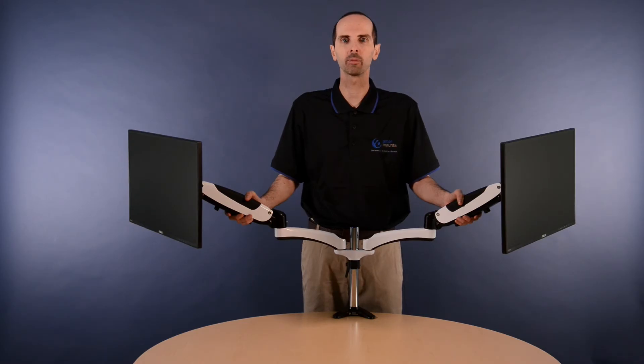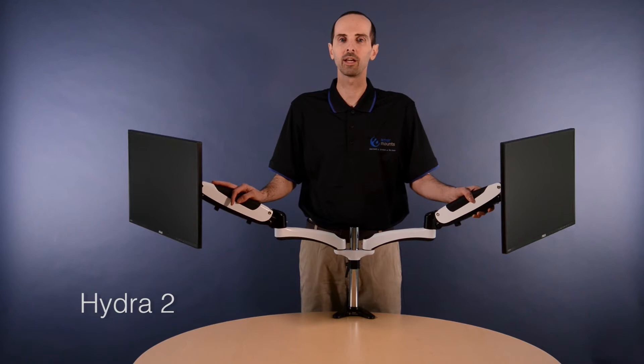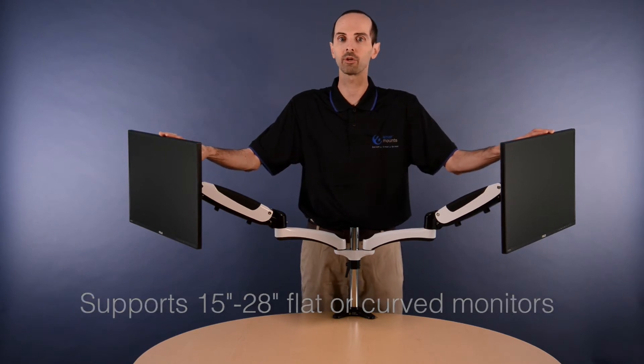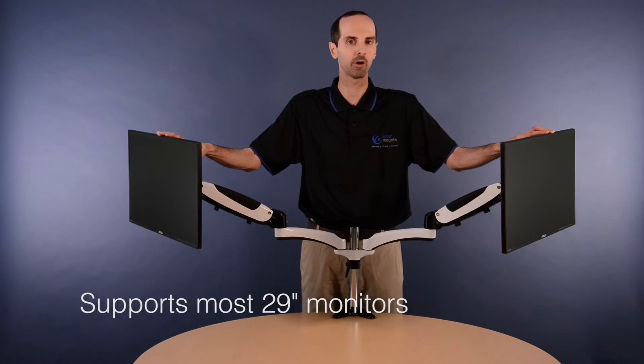Thanks for visiting our website and welcome to the AMR Mounts Advantage. The Hydra 2 has a sleek and modern design and comes in Stormtrooper white, which I think is very cool. The unit supports any 15 or 28 inch flat or curved screen monitors, and it can also support most 29 inch monitors on the market as well.